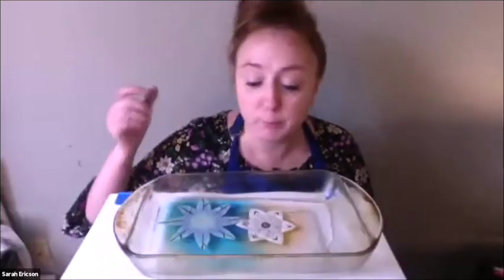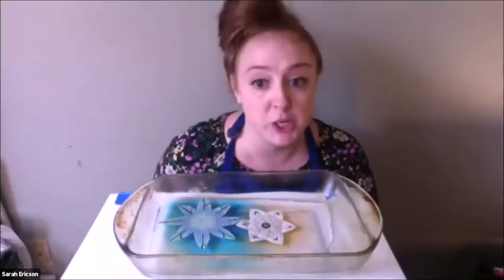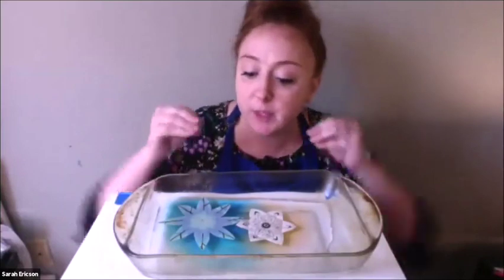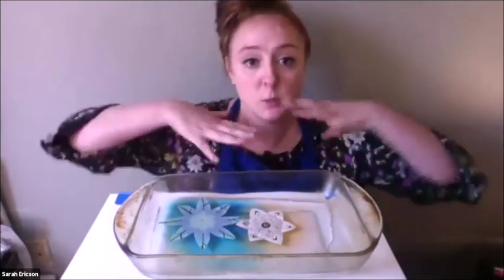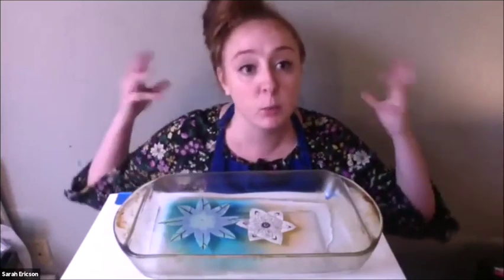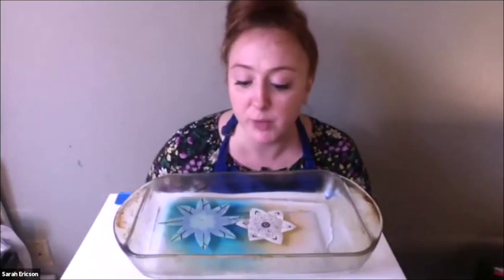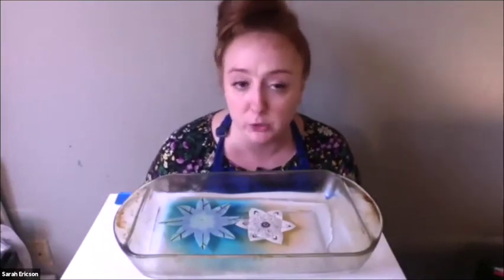The black ink isn't spreading, but the color is, and that has to do with diffusion. Diffusion tells us if something is going to diffuse in the water or not. Our water-based markers spread into the water because they were alike; our oil-based ink didn't. I wonder what would happen if instead of water-based markers, we used crayons to color our flower.